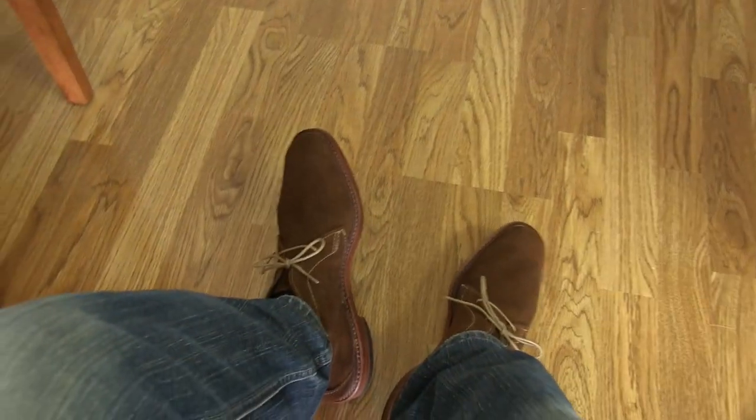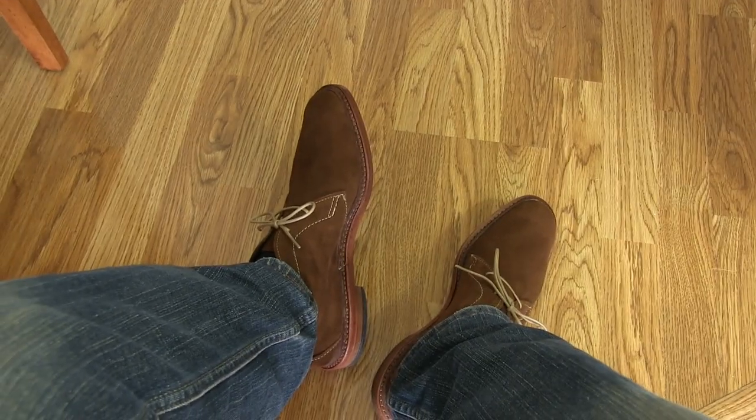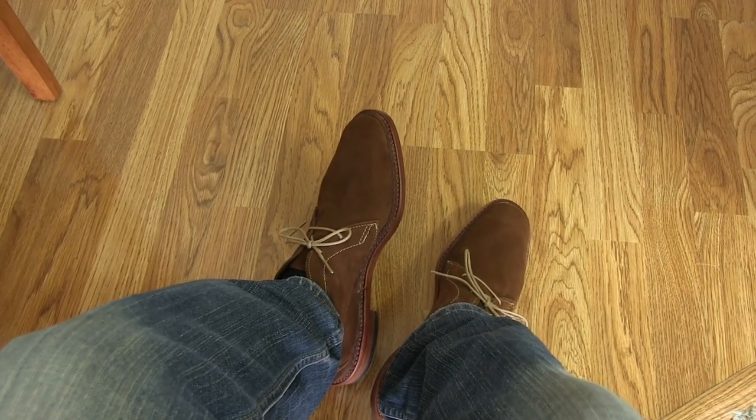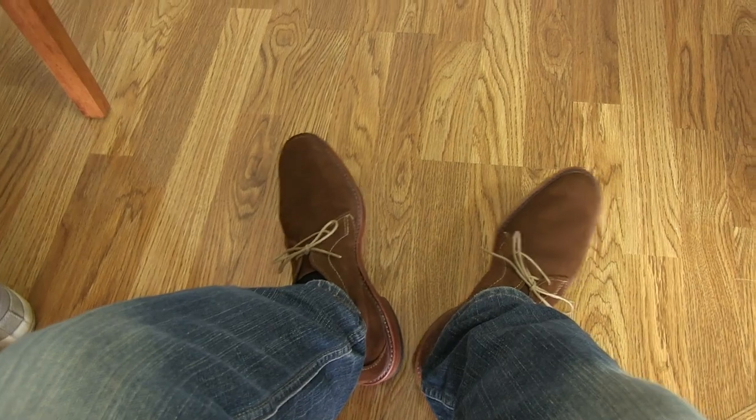I recently saw a paparazzi picture of David Beckham wearing the Alden versions of these. I'll post a link to the blog in my description where I saw the pictures so you can check them out.